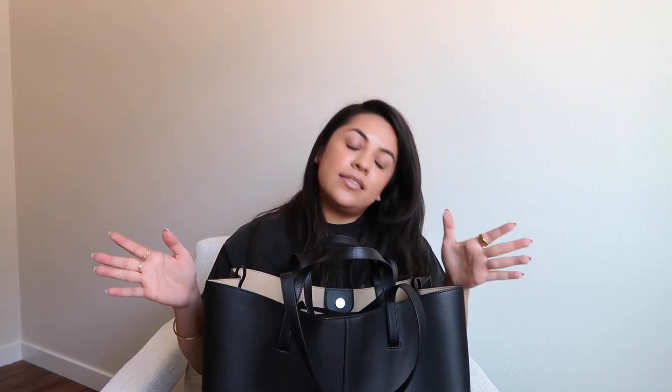I would say 10 out of 10, definitely recommend. There is another one of their purses I have my eye on. Depending on how this goes, maybe I'll get it — though I don't think they have sales, and they actually increased their prices this year which I was bummed about. I had my eye on one of their purses and this bag for a long time. I should have gotten it back in November or December when it was in stock, because in January or February of this year they increased their prices.